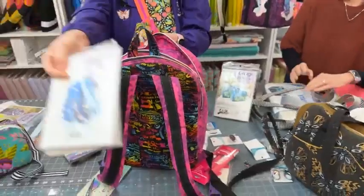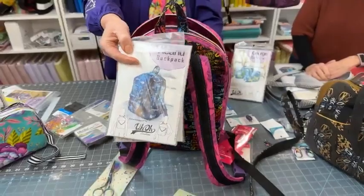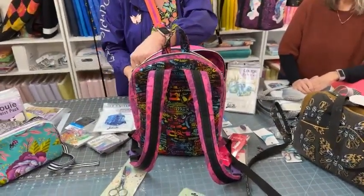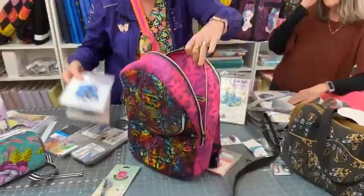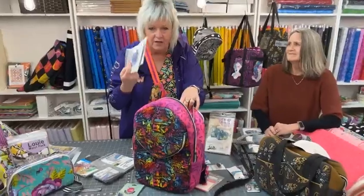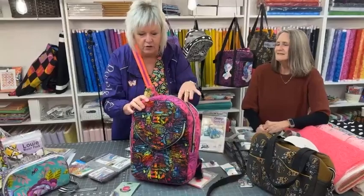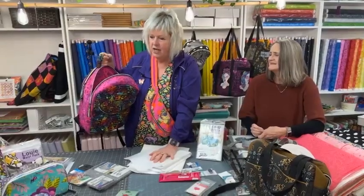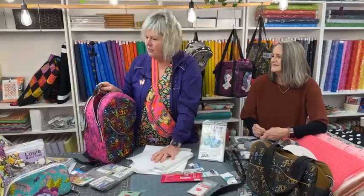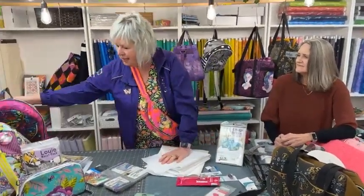Believe it or not, I made this at a weekend retreat where Tara taught 25 people how to make this backpack. She is an amazing teacher. Before I forget, she's going to be at the Red Deer Quilt Show, May 12th and 13th. She's speaking, and she's offered to come hang out in our booth at 3 o'clock on Friday afternoon for a meet and greet — you can come get your patterns autographed.